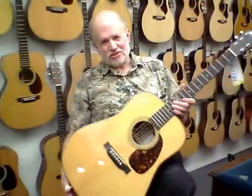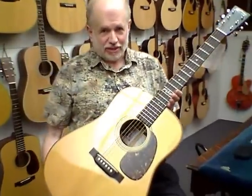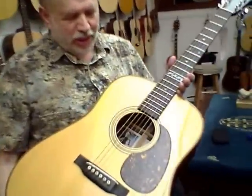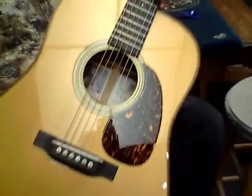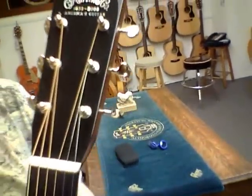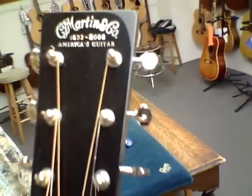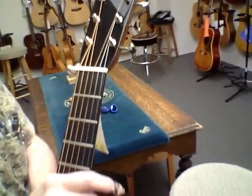Hi, I'm Stan Jay at Mandolin Brothers and this is an absolutely gorgeous and special Martin Dreadnought guitar. It's called the 175th Anniversary and it's also called America's Guitar, and it says that in a special Mother of Pearl script inlaid headstock logo — the kind that you just don't see very often.